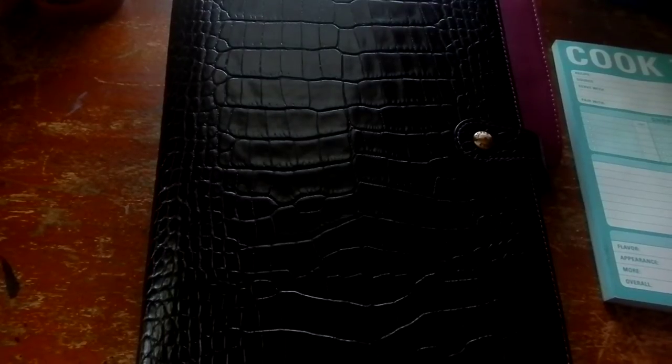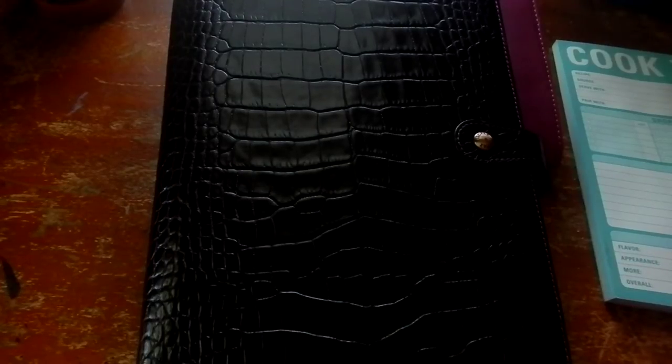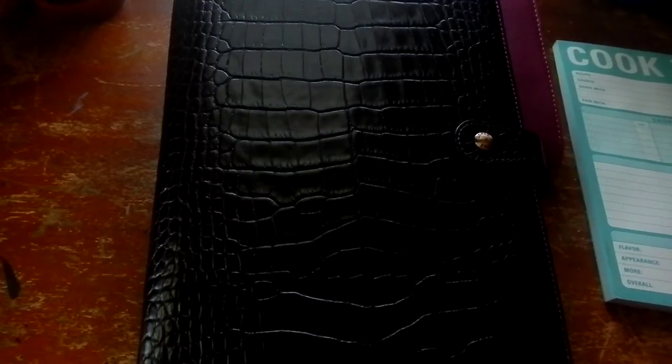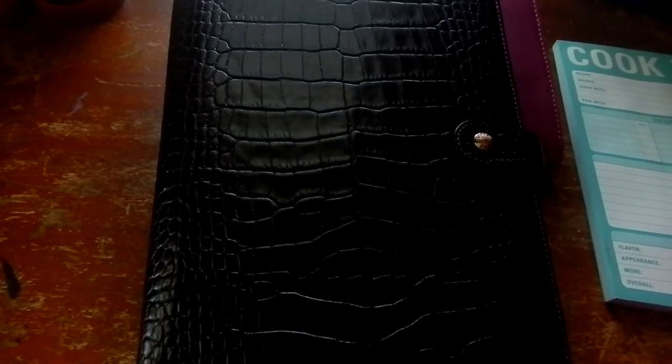Hi, this is Sonia and I wanted to film a quick video about how I'm doing menu planning in my planner. I've actually ordered a new planner to put my bills and menu planning in, so this is just kind of a memorialization of how I was doing it now, in case I want to go back to it or if you want any ideas.